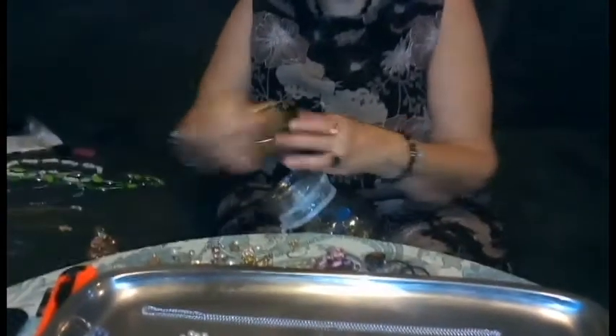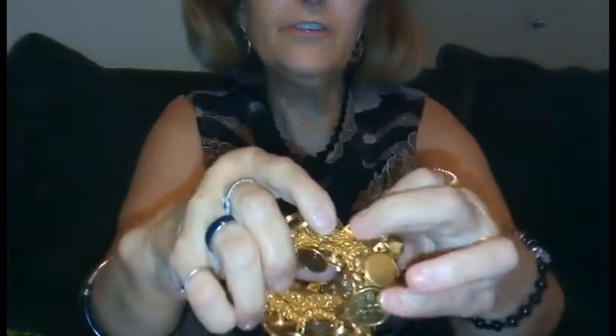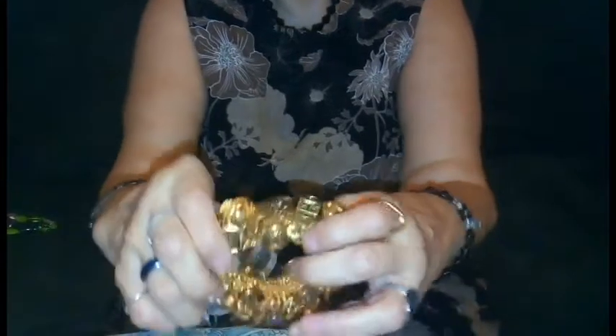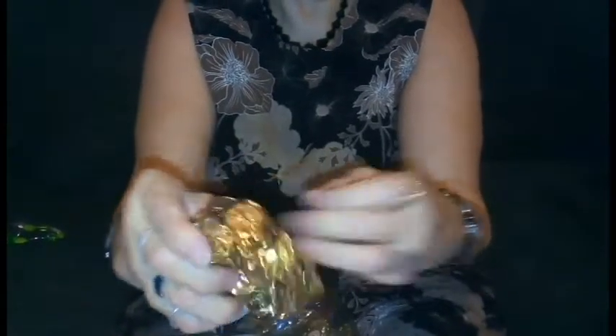Something that popped right out is a bracelet that is crocheted in gold thread on the inside, and then each one of these adornments are buttons. It stretches pretty good. I don't know that I would wear it — I have a small wrist and it would probably fit, but those buttons aren't exactly my style.